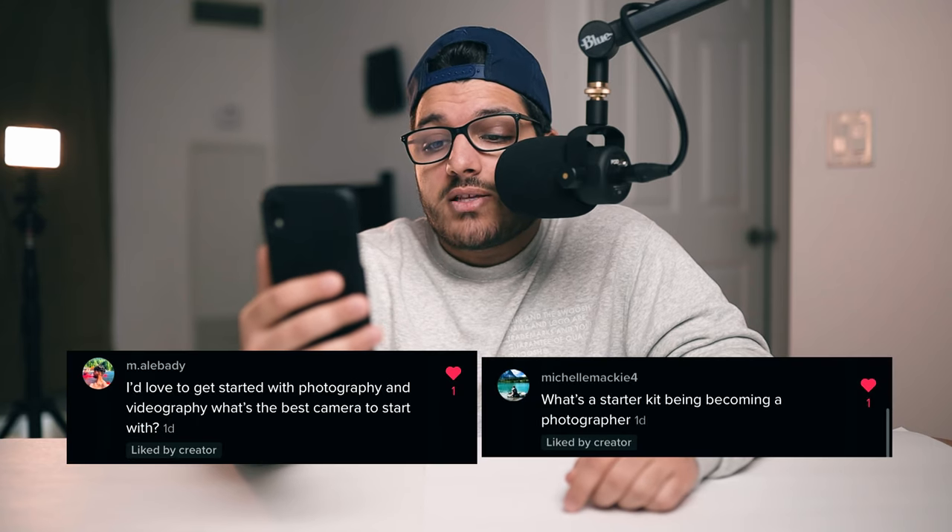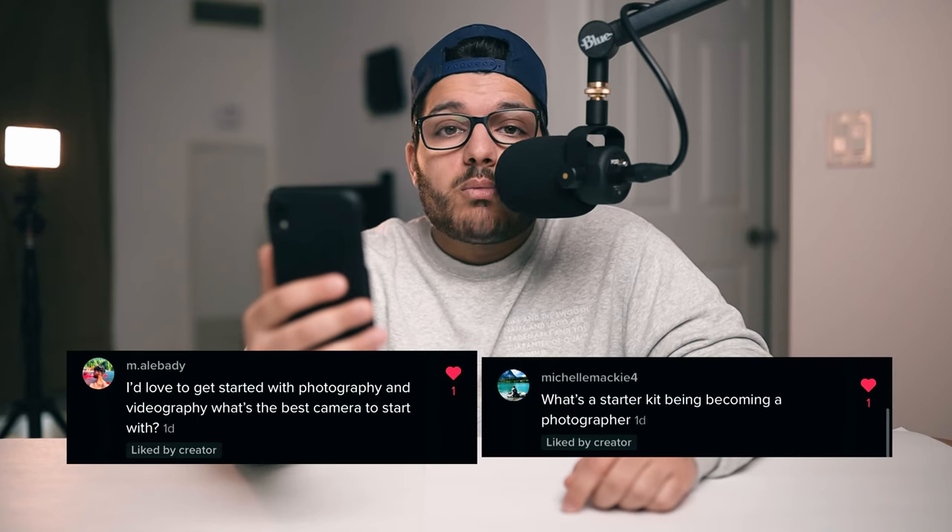The next question: I'd love to get started with photography and videography — what's the best camera to start with? One of the best cameras I always suggest to beginner photographers on a budget is the Canon M50. It's a mirrorless camera, lightweight, with eye detection autofocus, and it works with all EF lenses if you get the EF adapter. It has the ability to shoot RAW, focus peaking, 24 megapixels, Bluetooth, Wi-Fi connectivity, and the list goes on. I shot with the M50 before upgrading to the EOS R and absolutely loved it. You can pick it up for about $600.